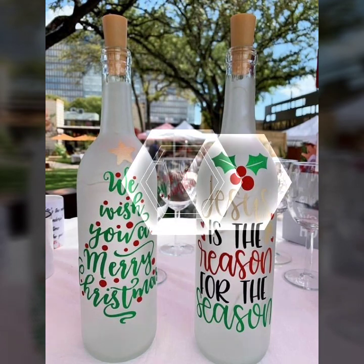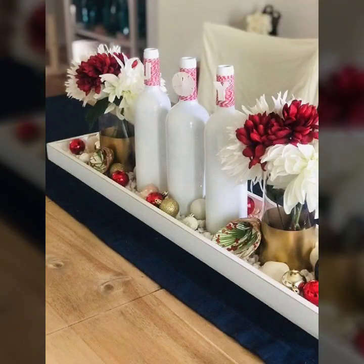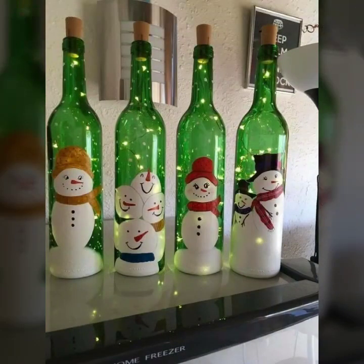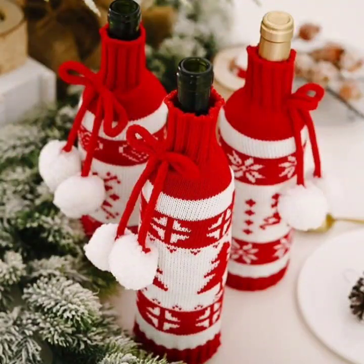You can see new designs and you can create a new design. You can create a beautiful Santa Claus, so be sure to watch my videos.